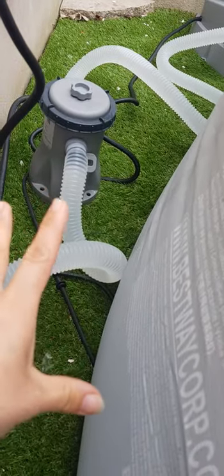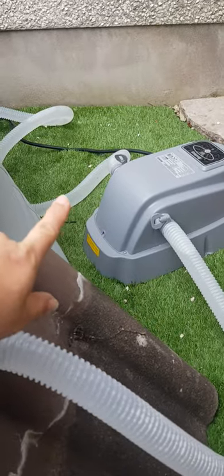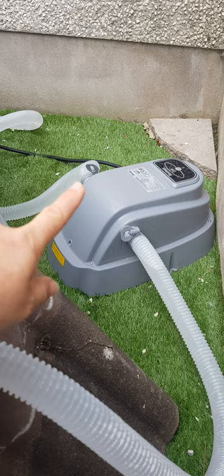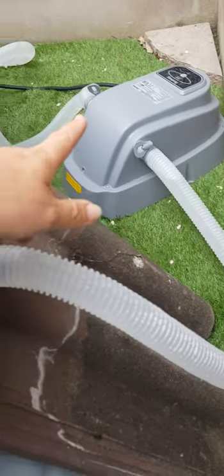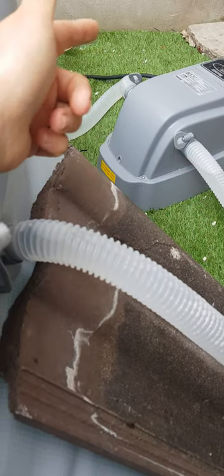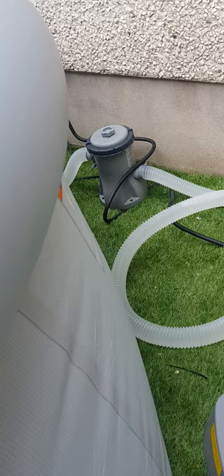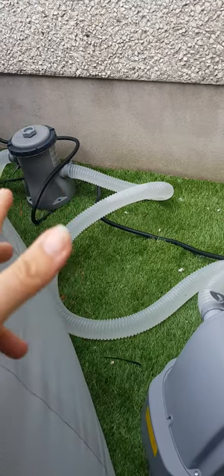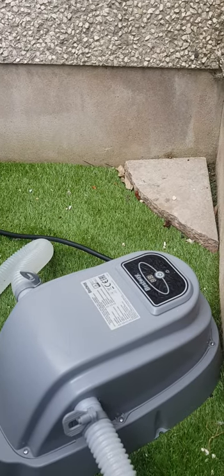The B side runs in and connects to the high part of your filter — that's important. So just remember: B side goes to the high part of your filter. Then going around the other side, the B side hose runs into one side of the heater. There's an arrow on the top of the heater — this is a Bestway heater too, which I was lucky to pick up for a couple of hundred quid. The arrow points to the direction of water flow. So you go in on the B side, across, up the hose, and back in on the A side.